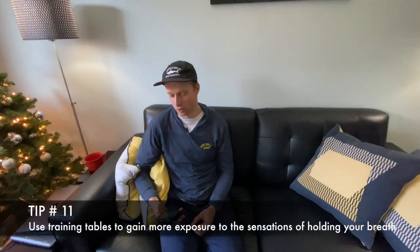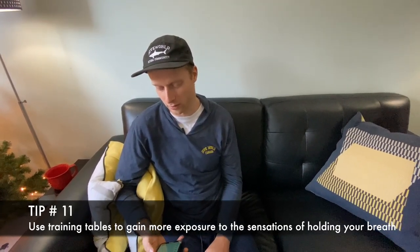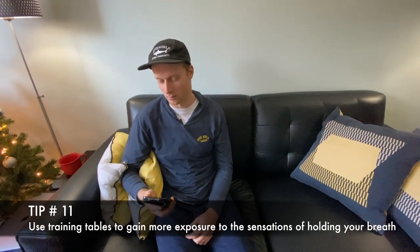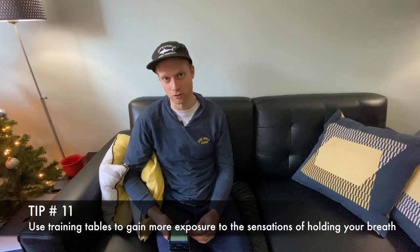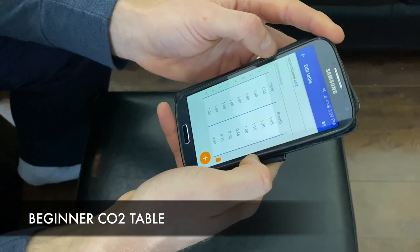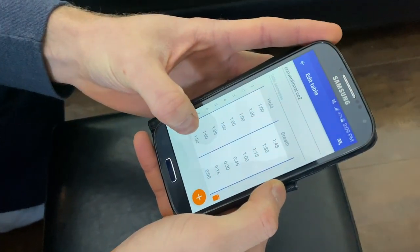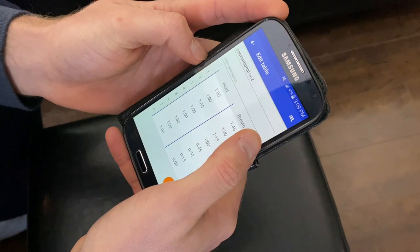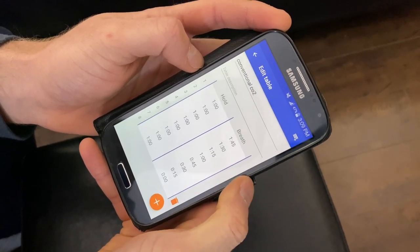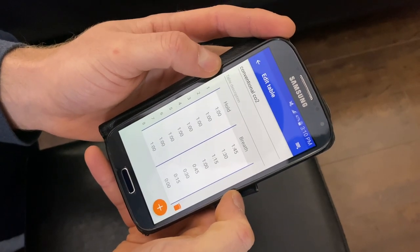Tip number eleven is to use training tables. Conventional CO2 and O2 tables that you can build on a typical freediving training app are really good because they give you a lot of breath holds and they're not too difficult so you don't lose motivation. This is a conventional CO2 table tailored for a beginner with a target breath hold of about two minutes. The breath hold times in this column remain consistent, but the breathing time in this column gets reduced steadily throughout the table. So each breath hold becomes more and more challenging, with the goal of having CO2 exposure throughout the table.